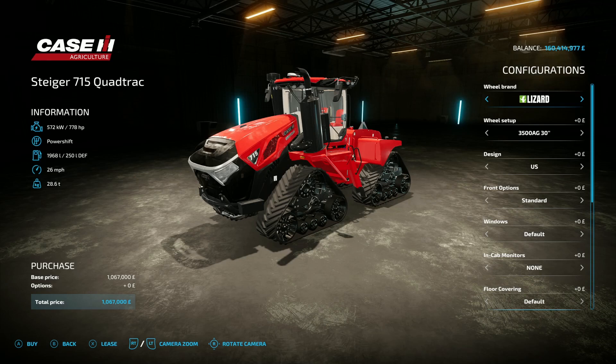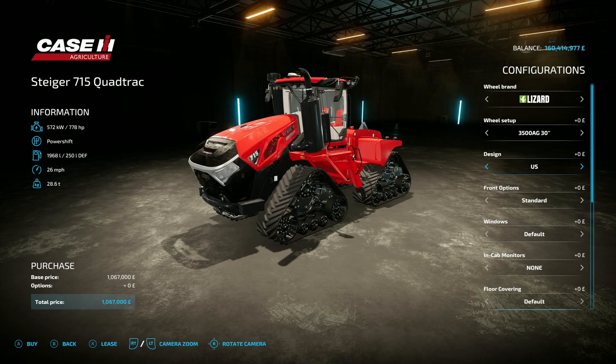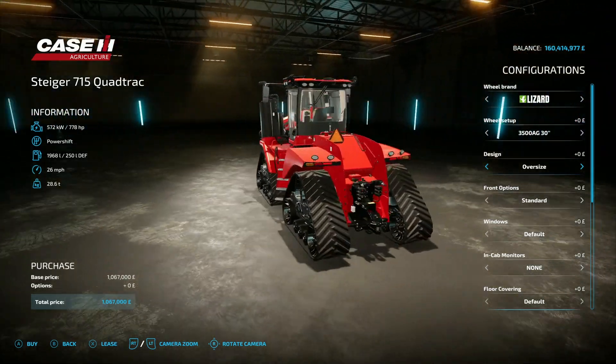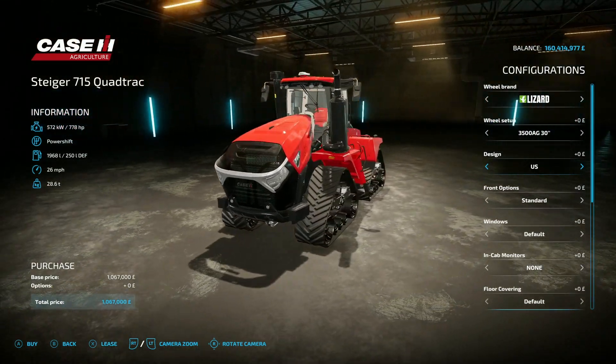We've got two brands on the tracks: Lizard and Continental. In the various versions you've got 30 inch, 32 inch, 36 inch, and back to 30s — a couple of different styles. 30, 32 and 36 are the options on the Continentals as well, so you just go for whichever tread pattern you want. For design you've got US as standard, an EU version that puts the signs on, an oversized version — probably for Australia — and back to US.